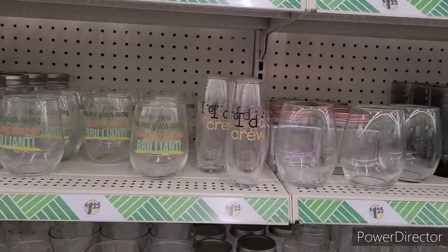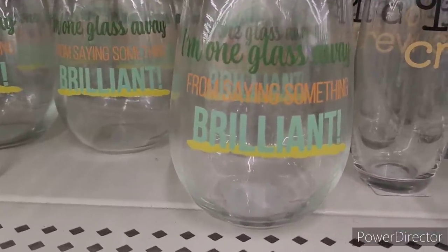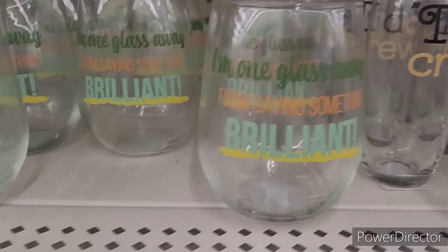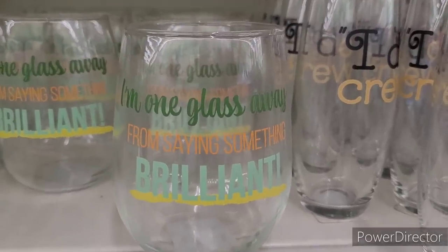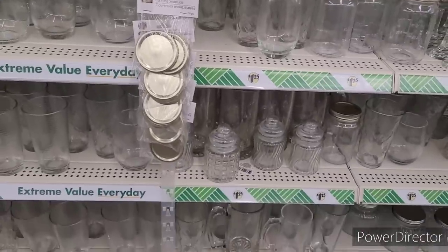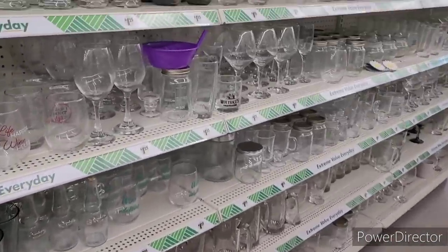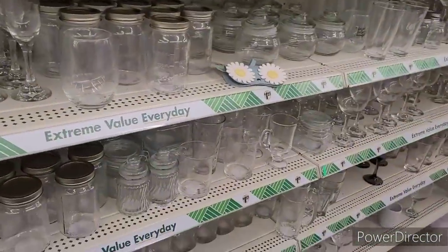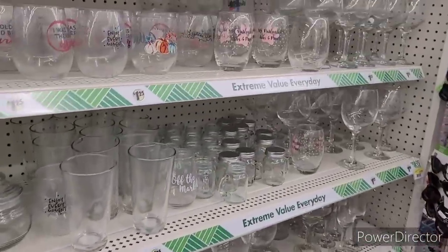Alright y'all, so I'm over here in the glassware section. And I found this to be me — 'I'm one glass away from saying something brilliant.' I thought that was cute though. I like that. And you can always find some nice little gems over here in the glassware section if you really take the time to look. Because they have a lot of different options and things, even for crafts.